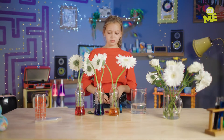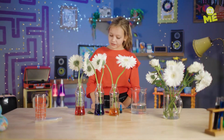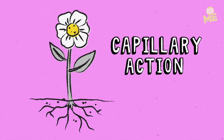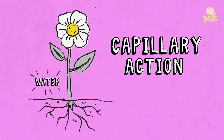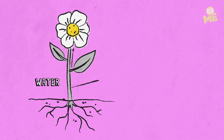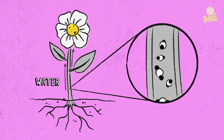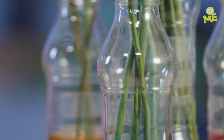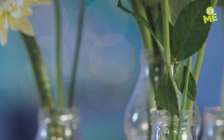Over a couple of days the flower will slowly absorb the water, travelling up the stem to colour the white petals. But why and how? It's a process known as capillary action. Plants pull water up from the ground and into their leaves and flowers. Water loves to stick together and stick to surfaces, and this means that it can defy gravity and travel upwards inside the stem of the flower.